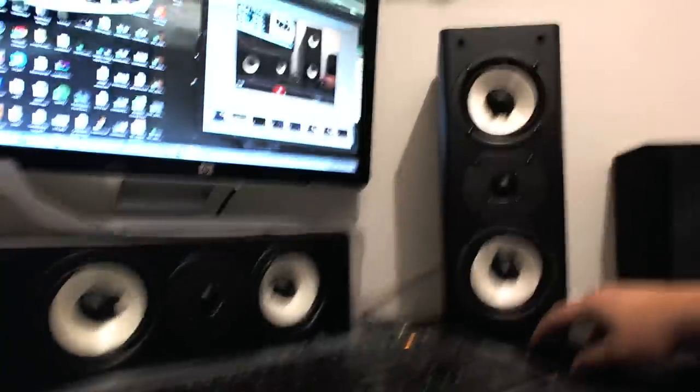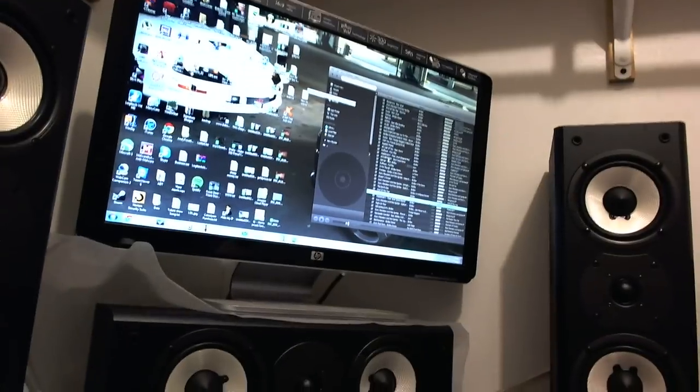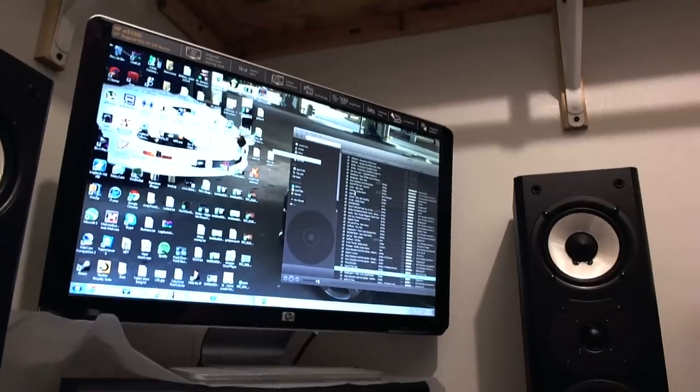I don't know how well this microphone will pick up the volume, but here it is at 55 volume after turning it down. It's an amazing surround sound. Let's go to Spotify — we'll do a little dubstep. We'll do 'Right In' by Skrillex.